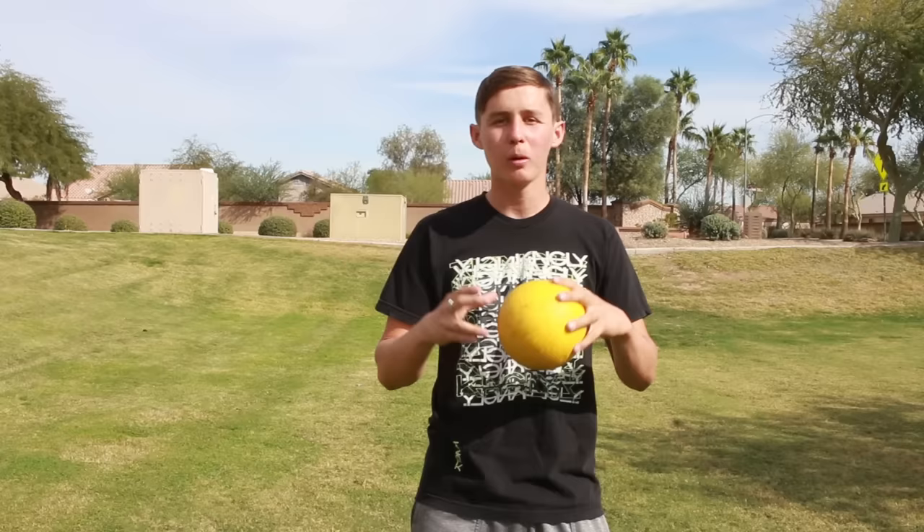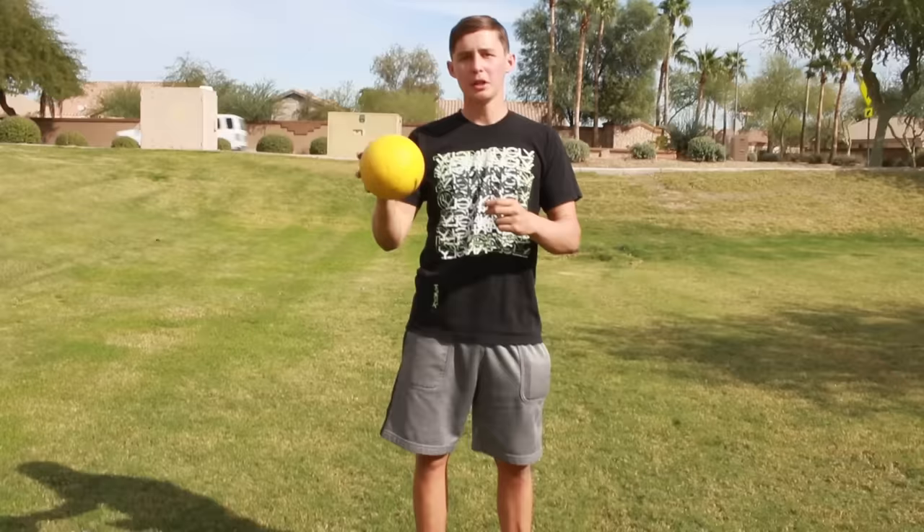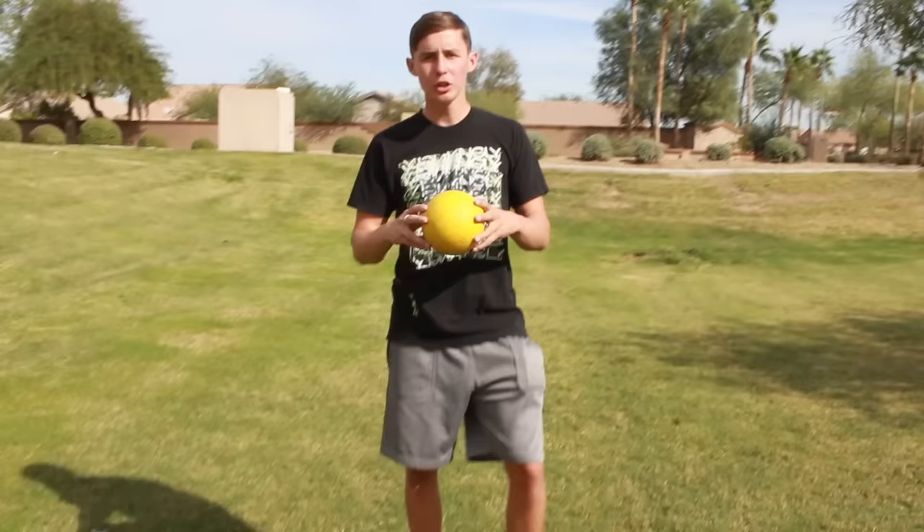What's up guys, it's Aaron from How To's by Bros. Today I'm going to show you how to throw a dodgeball fast and hard — a foam dodgeball. This is a really simple tutorial. There are a couple different ways you can hold the dodgeball.